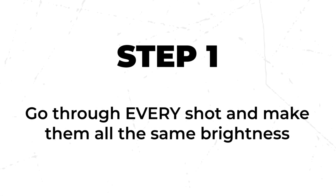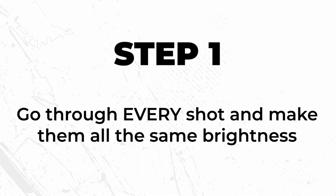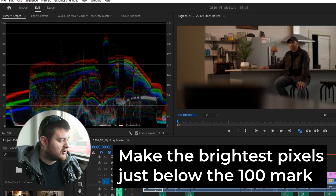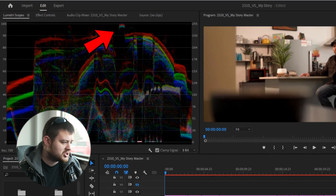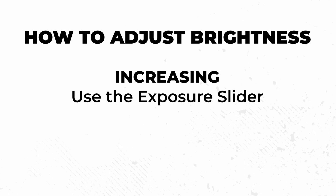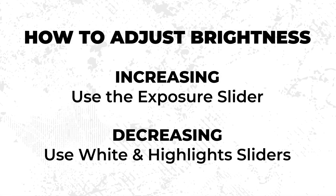Now I'm going to give you a step-by-step guide for color correcting your footage. Step one: go through every shot and make sure all of them are the same brightness. Generally, you want the brightest pixels almost at the top of the waveform, but not quite touching the top. For some shots you'll raise the brightness using the Exposure slider, and for others you'll lower it by reducing the Whites.